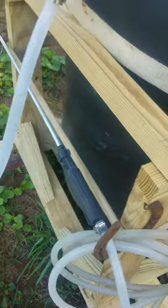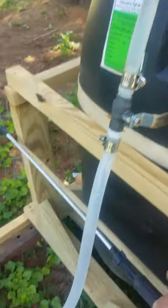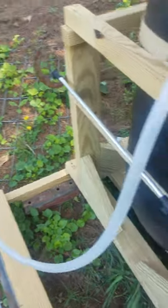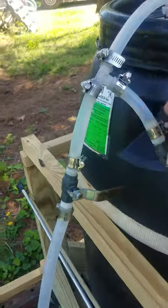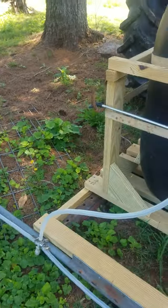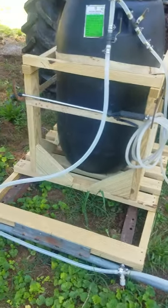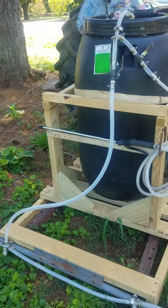The way I have this set up, it's plumbed so I can run a wand sprayer — I can turn this valve on and use a handheld sprayer to ride around the pasture. Then I can turn that off, turn this other one on, and that will spray out of the boom. It's a seven to seven-and-a-half foot boom and it sprays about eight feet at a time.